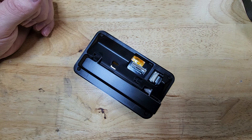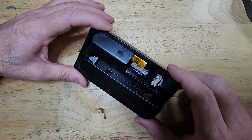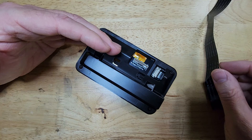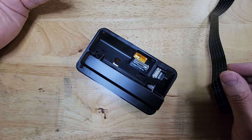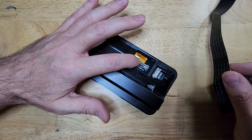Hi, Jonah with Parts Built 3D here, and I want to show you how to connect the ribbon cable to the touchscreen of the FlashForge Adventurer 5M. This also applies to the 5M Pro because they use the same connector.